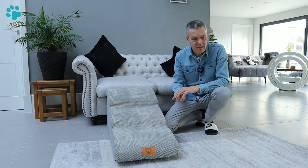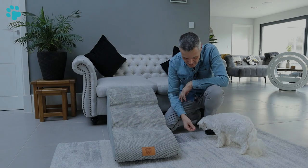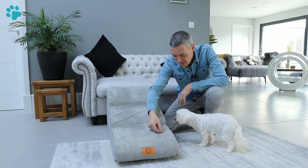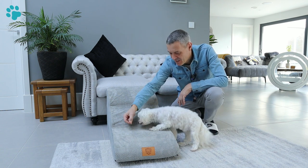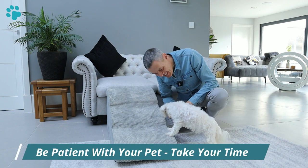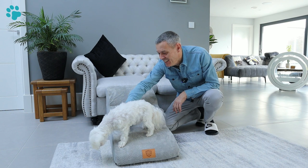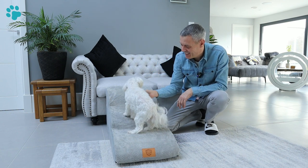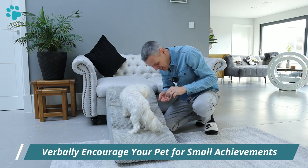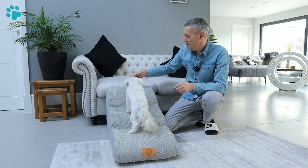Lily, come here! Good girl. So just plenty of praise — introduce her to the pet steps, starting on just the first one. I'm offering her a treat so she can smell that I've got treats. I'm just getting her up on the pet steps with the treat, rewarding her. Good girl, she's stepped up on the pet steps! Now I'm going to try and get all four paws up. I'm just tempting her with the treat — come on up! We're gradually going to work our way up the pet steps.